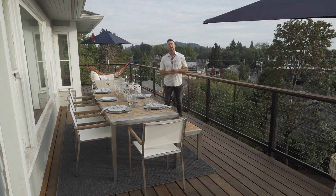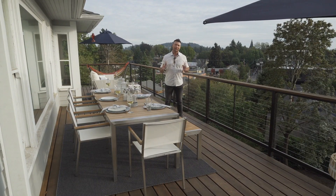Hey everybody, Micah Outdoor Living Guy here. I am excited today because I'm talking to you about how to waterproof a deck. It's something that people are asking all the time.